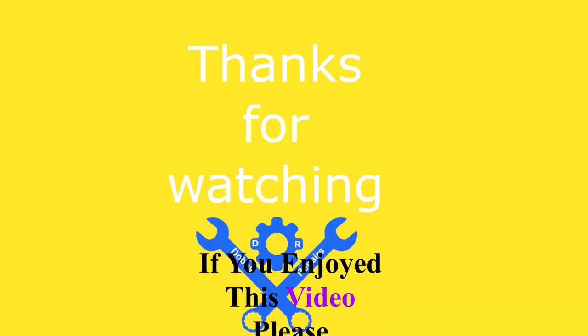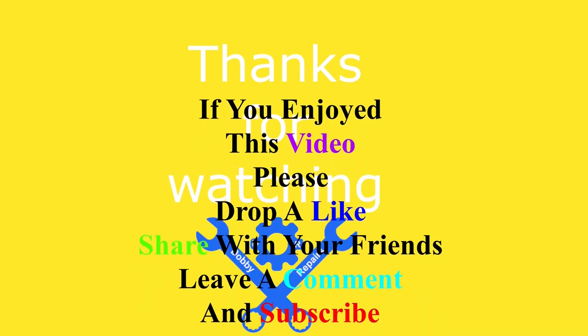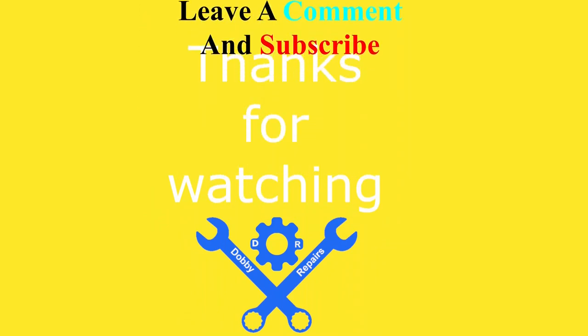Thanks for watching until the end. If you'd like to see more from me please sub to the channel, drop me a like, and leave a comment down below if you have any questions. Once again thank you for watching Dobby's Repairs. Have a great day.